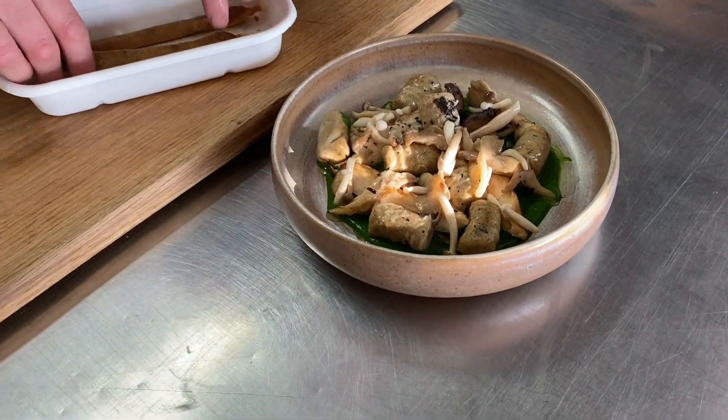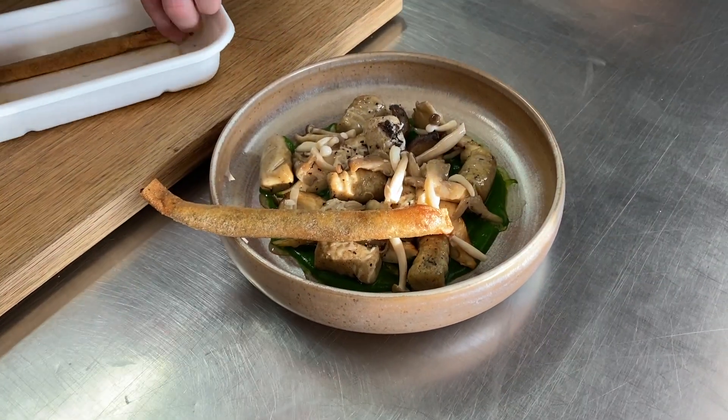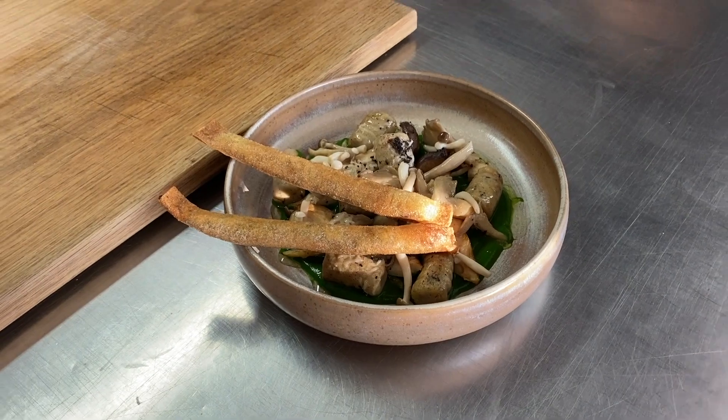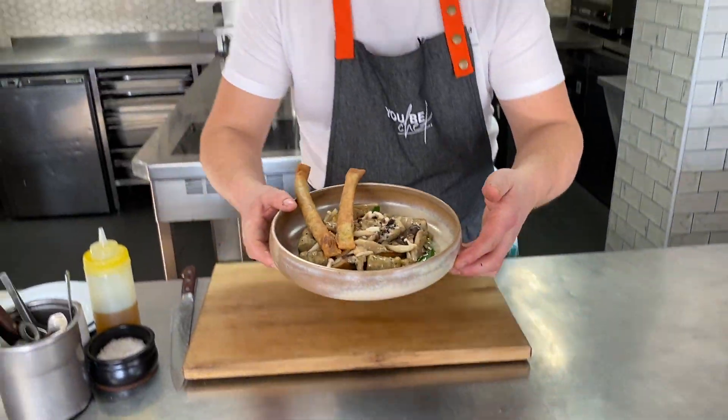Just before you go to the table, I'm just going to put that just on the side like so. How about that? Seriously flavoursome and vegetarian of course — wild mushroom gnocchi.